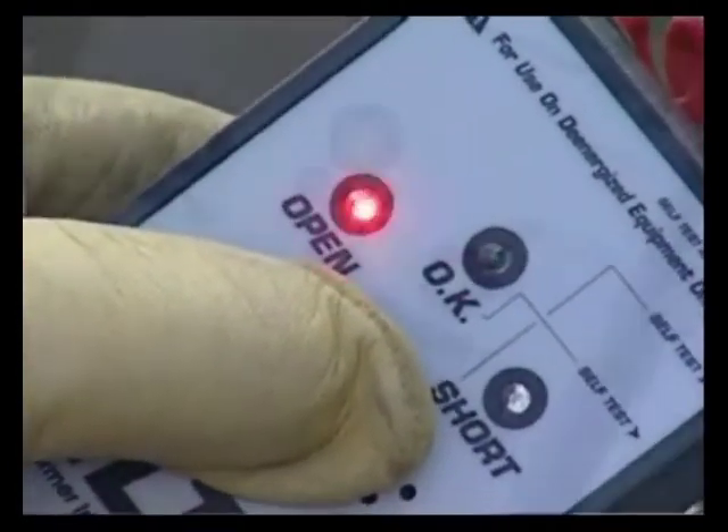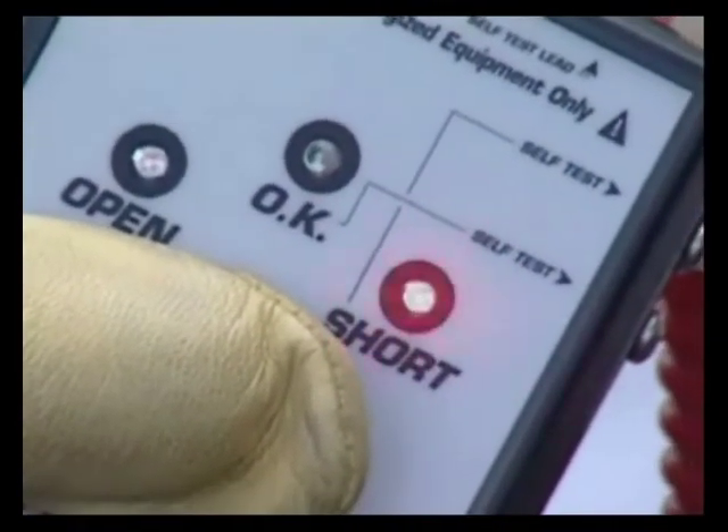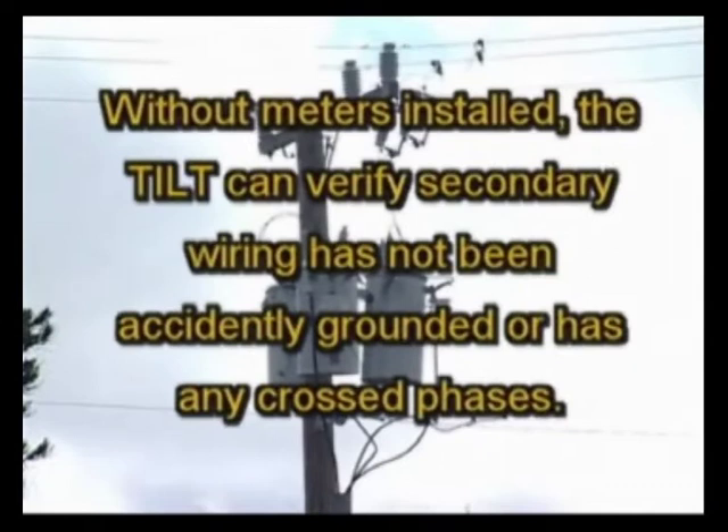Another application is to use the Tilt to test a newly installed transformer or transformer bank after the secondary wiring is connected and before it's energized. Without the meters installed, the Tilt can be used to verify the secondary wiring has not been accidentally grounded or has any crossed phases.